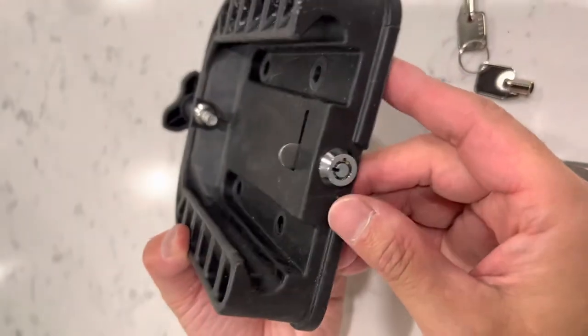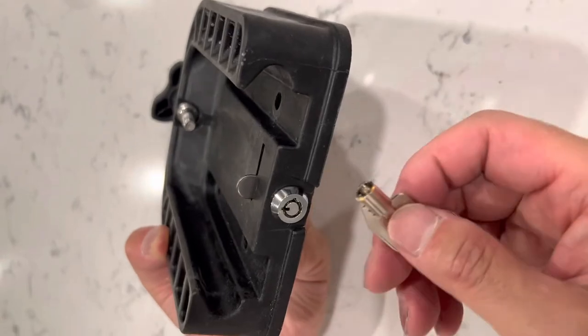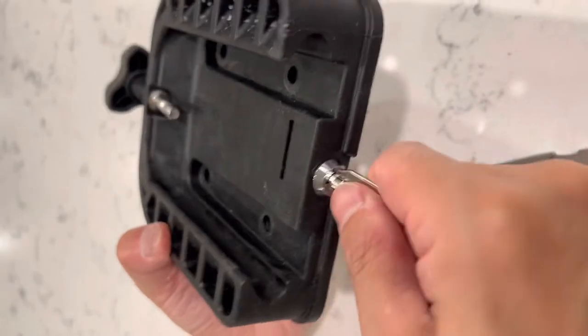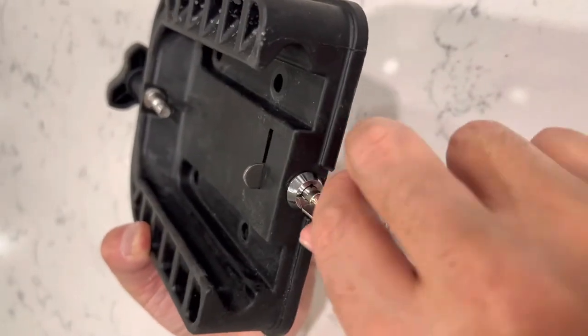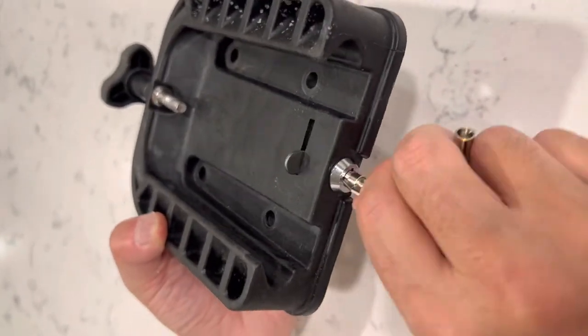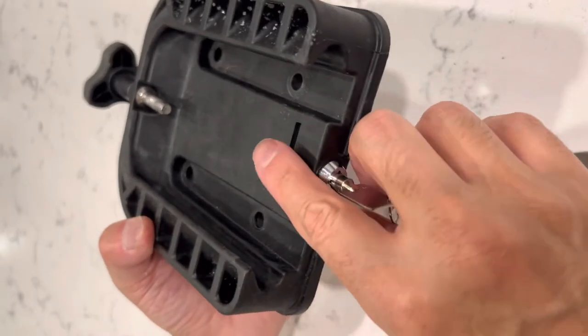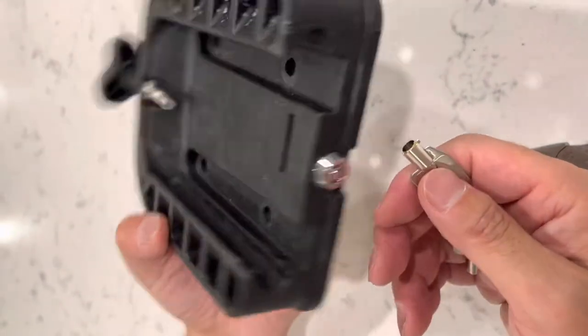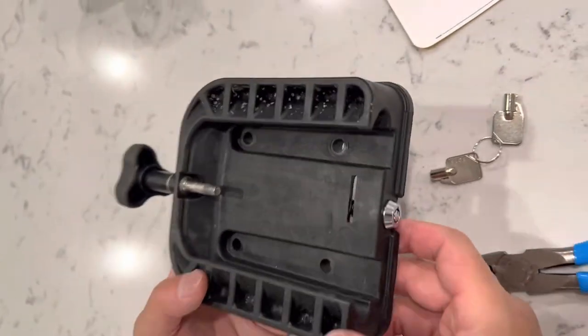The washer is being pressed against everything so it's not going anywhere. Now test it and make sure the little plate shows up — this is locked, this is unlocked. When you install it you want to start with the unlocked position. That's the end of the process.